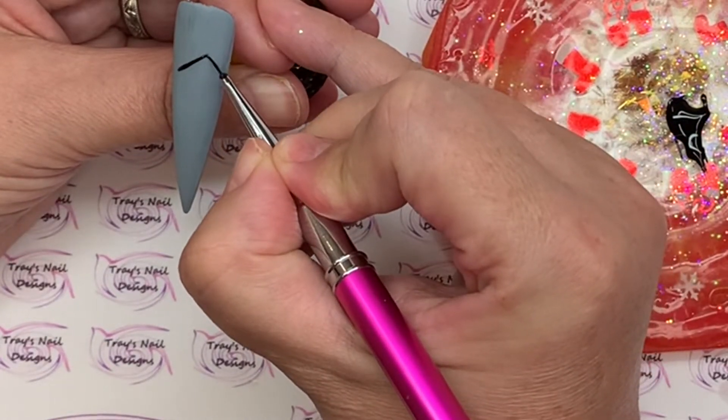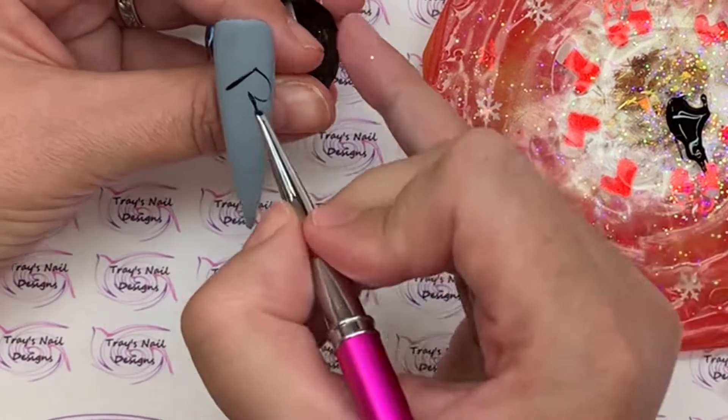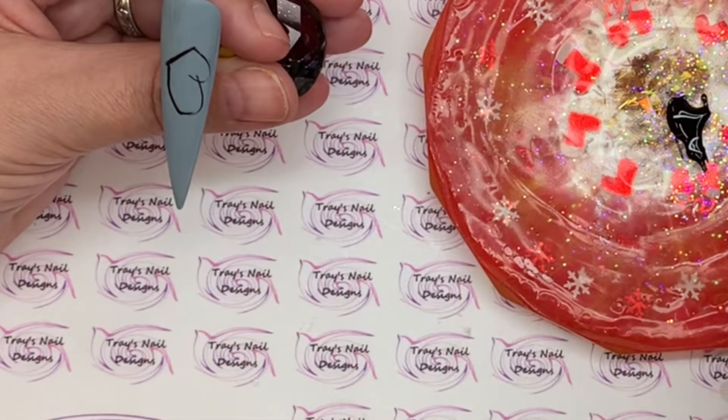I've prepped my nail tip today — you can use any colour you like. I have gone in with grey, and I'm also using a matte background for this. I do like the contrast between the design being glossy and the matte background.